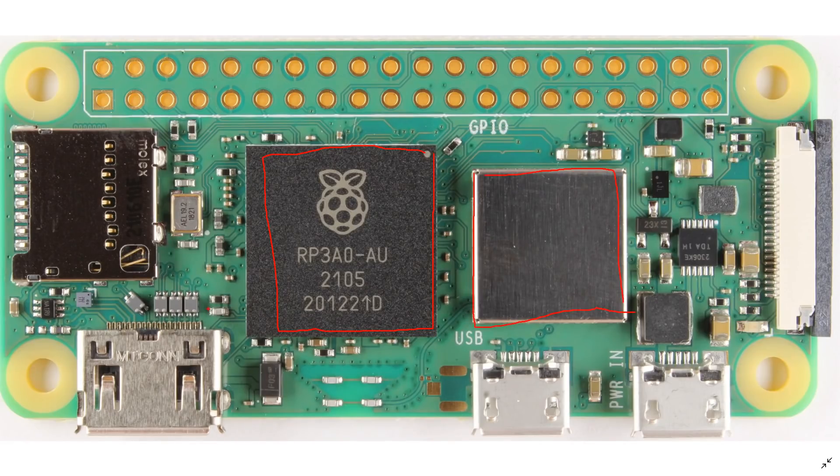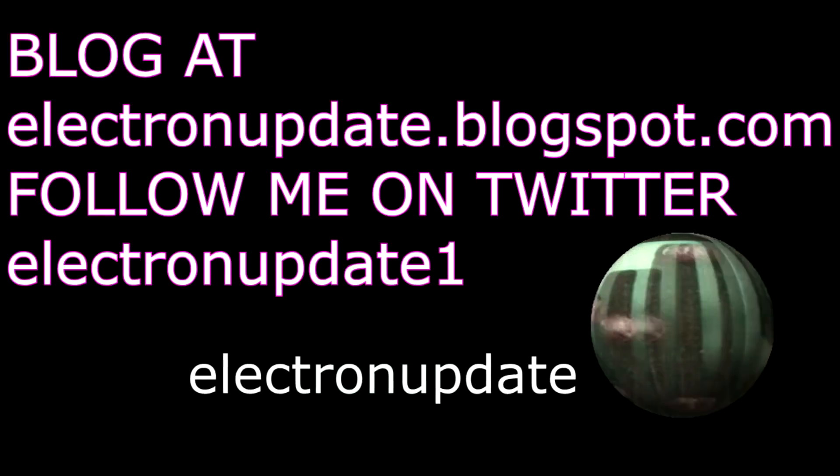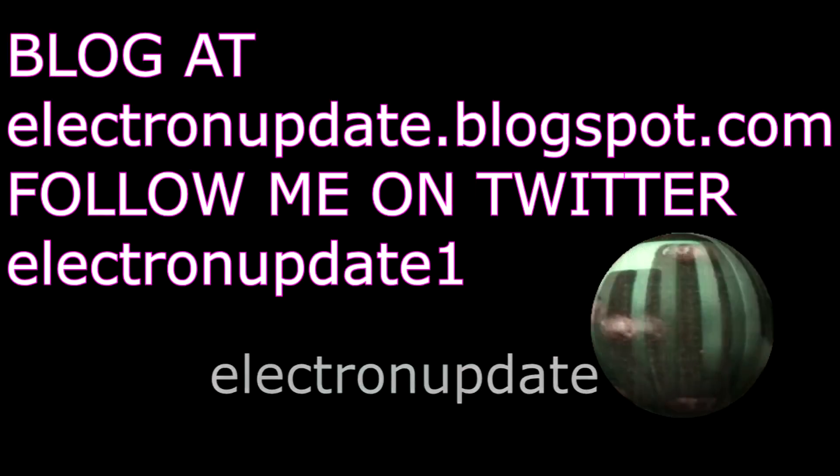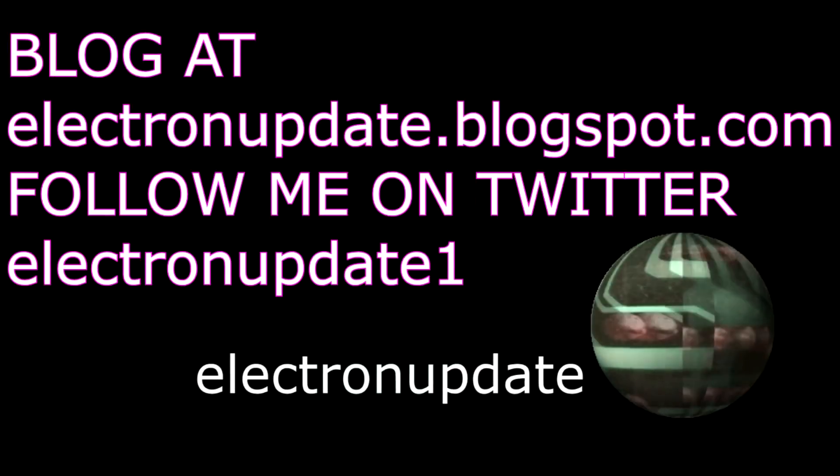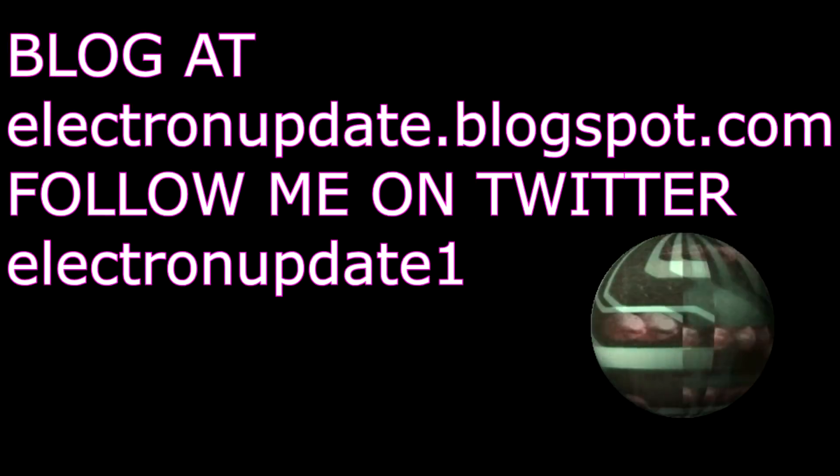Hopefully you enjoyed that short little look at the Raspberry Pi Zero 2W. I also have on my blog at electronupdate.blogspot.com these photographs, so should you wish to take a larger look at them, please do so.